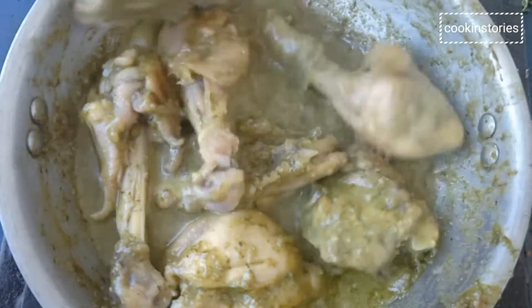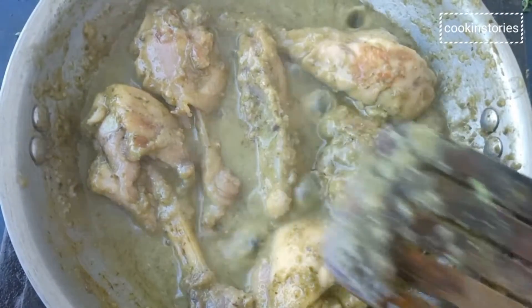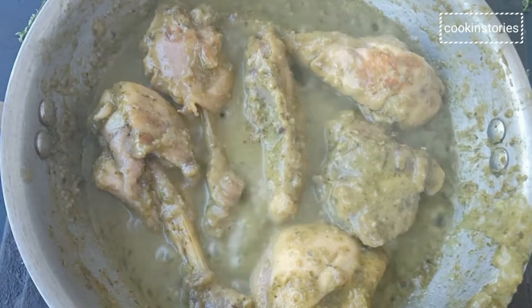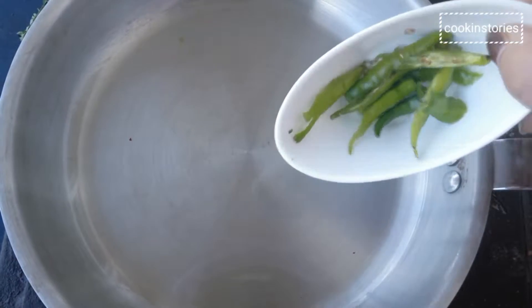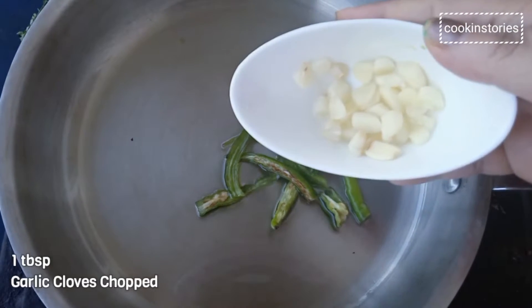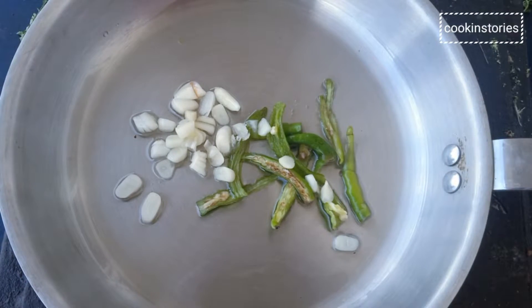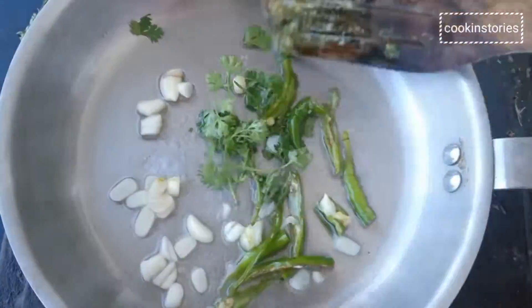After some time, check the chicken and admire your perfectly cooked green chicken curry. Switch off the flame and on the other side take another pan. Add two tablespoons of oil, three to four slitted green chilies, one tablespoon of finely chopped garlic cloves, and a few coriander leaves. Stir and fry until it releases fragrance, then immediately remove and pour this over the cooked chicken.